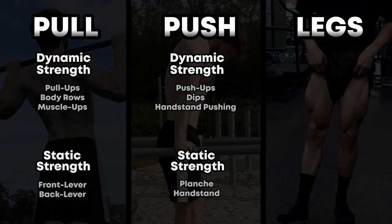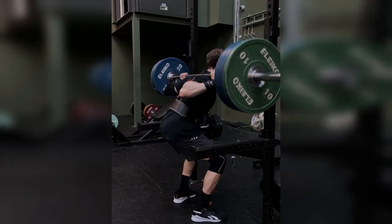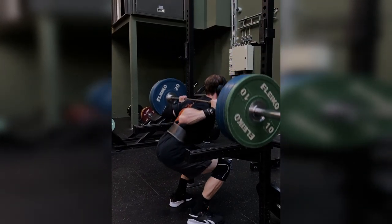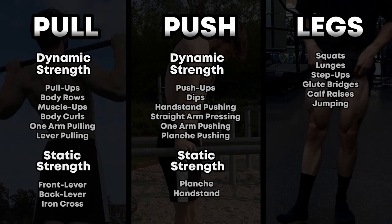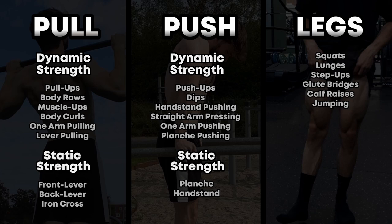Next up are the legs — the enemy of a calisthenics athlete, or so it used to be at least. This includes squats, and that's actually the main part of it, even though there are quite a few different variations. So that's the grouping. If you implement some sort of pull, push, and leg training in your workouts, you will train and better your entire body.